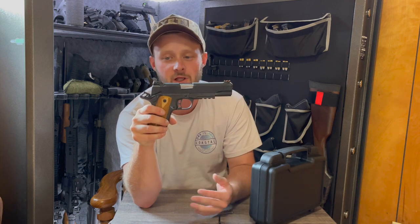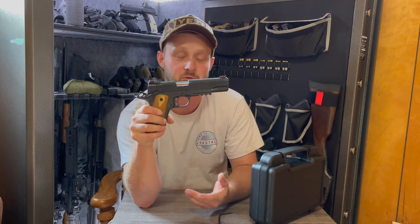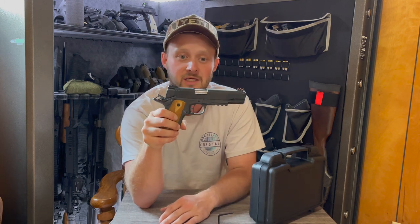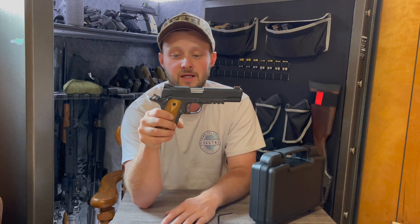I'm just a little upset — we'll see how it does at the range. I hope it performs as well as the Rock Island did. It's chambered in .45 ACP with an eight-round magazine included, and you really can't complain about that.